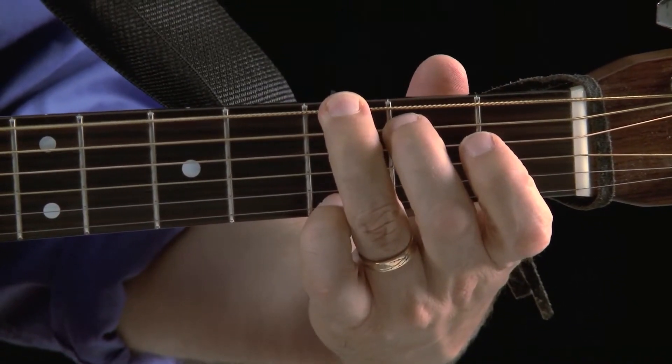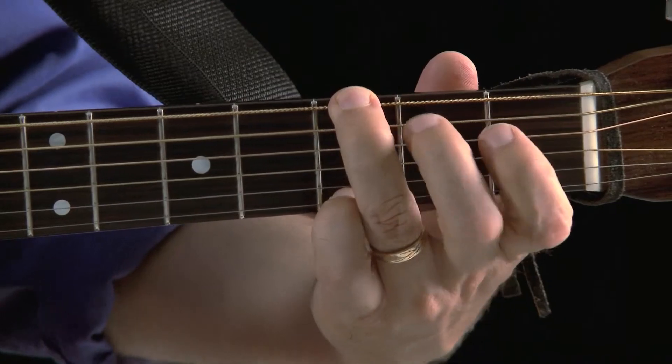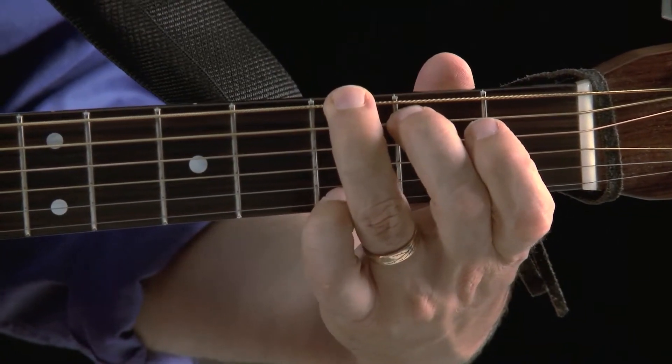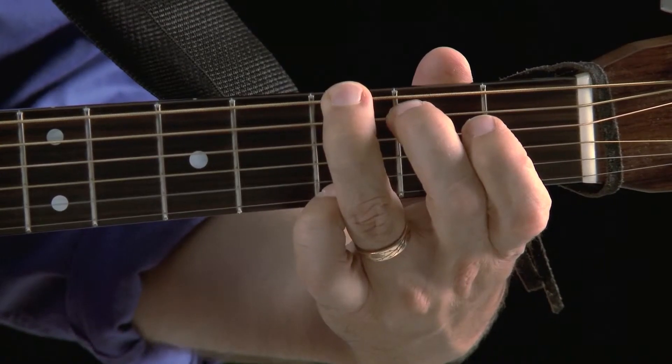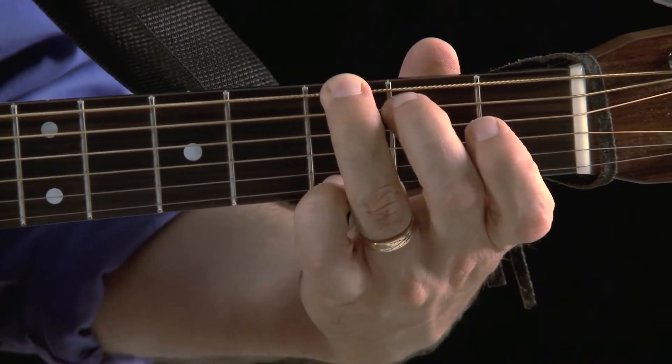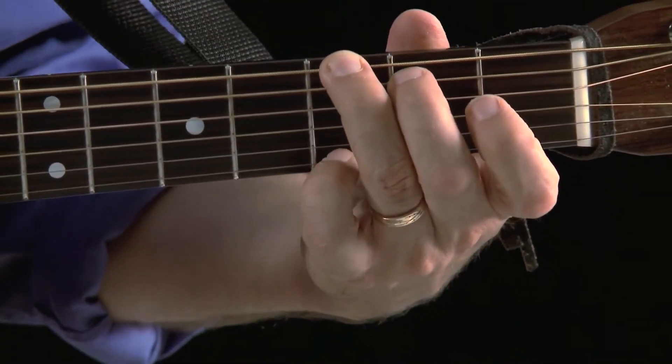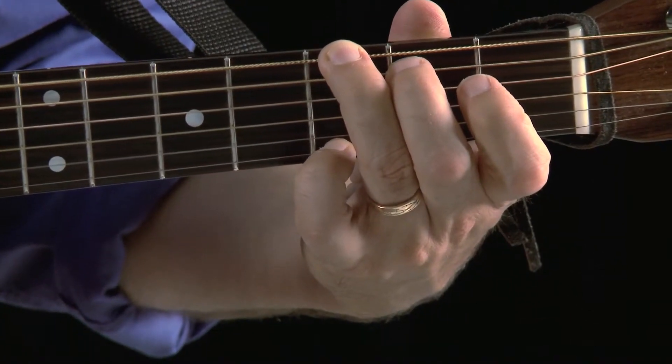We're going to start with G. There are two different ways to play it. The way I'd honestly recommend: third finger on the third fret of the sixth string, second finger on the second fret of the fifth string, then you have three open strings, and your pinky — your fourth finger — is holding down the third fret of the first string. You strum all six strings. The pinky is not used to doing a lot of work, and it can take quite a while to get used to that stretch between the third finger and the pinky being on the sixth and first strings.